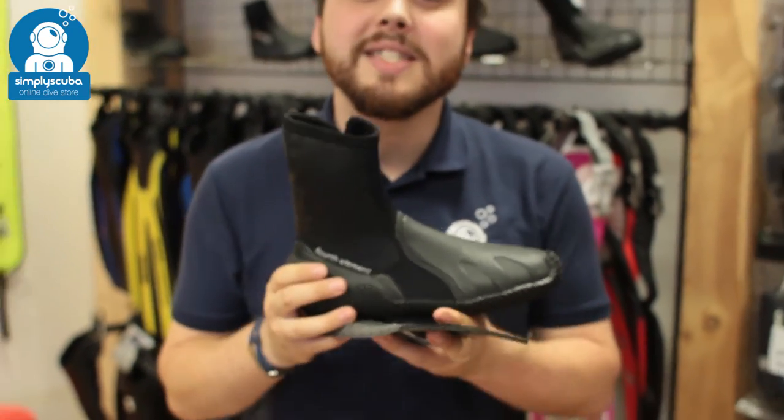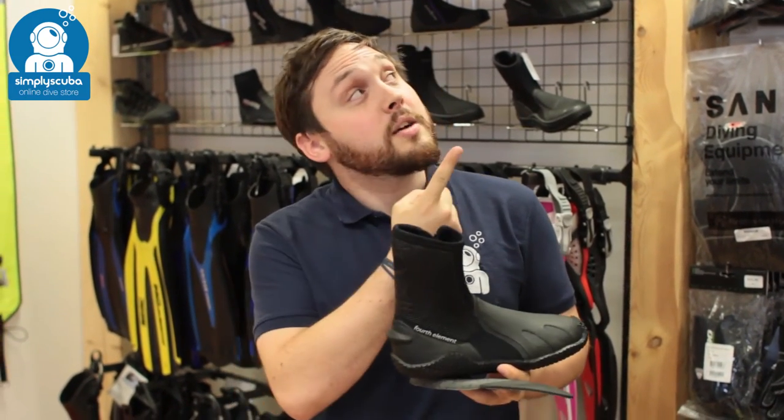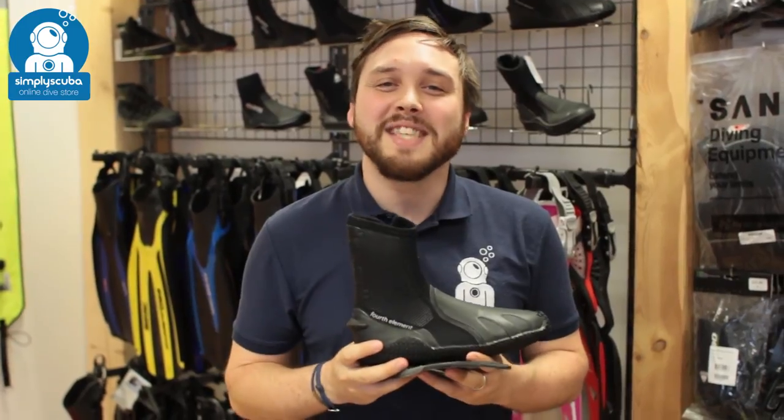And that's the 4th Element 6.5mm Pelagic Boot. If you missed my latest episode of ScubaTube, you can click on the link to watch that. Thanks for watching and safe diving.